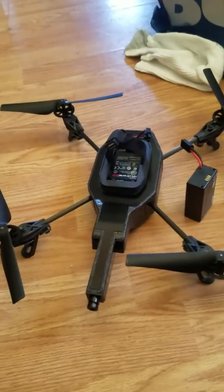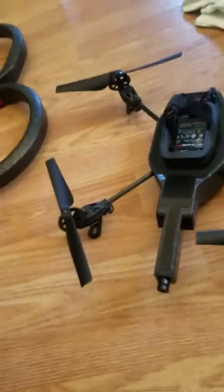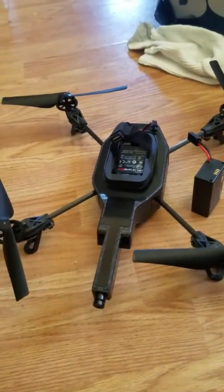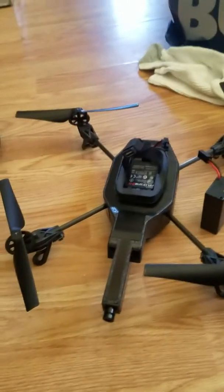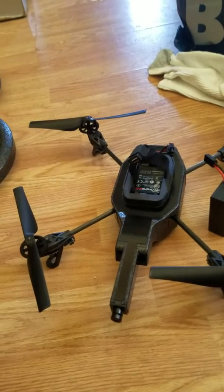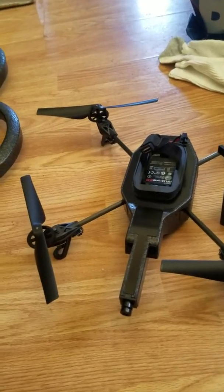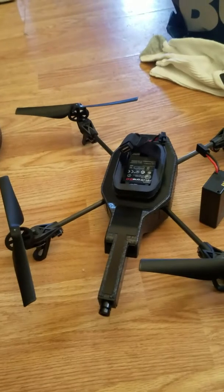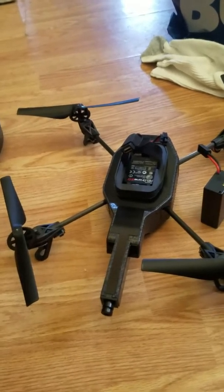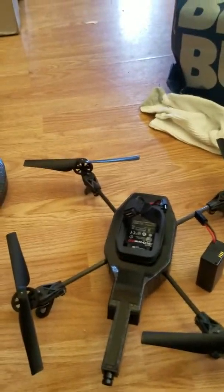My drone did fly a couple of times as I said in my emails. When it flew the first time was immediately out of the box and I never would have suspected there would be a problem because it flew magnificently, although it didn't do anything. It just hovered and then landed.